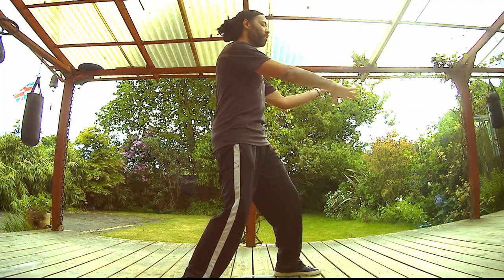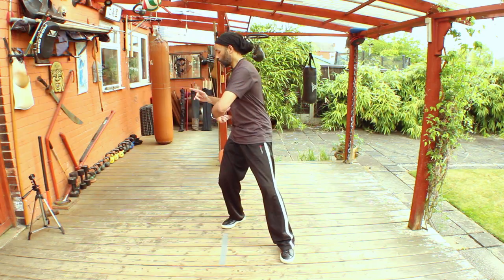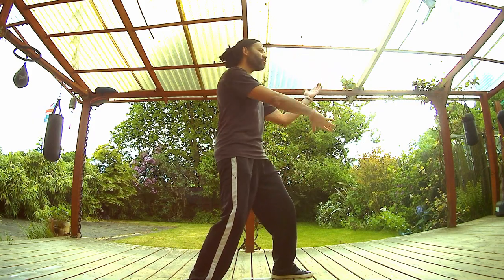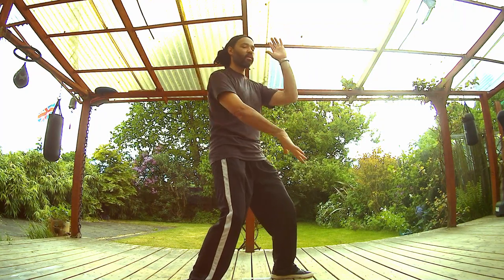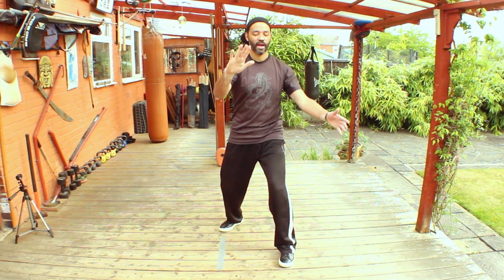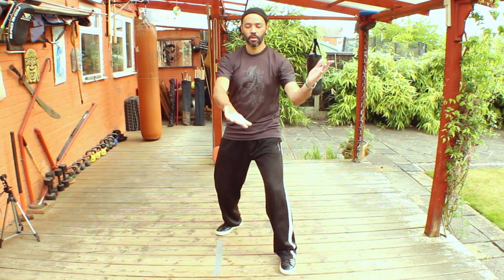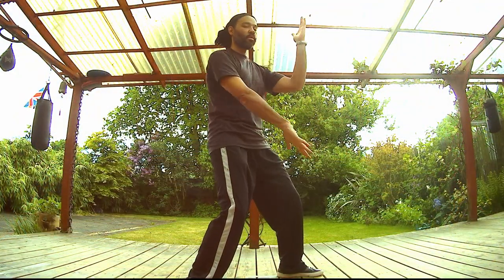Maintaining feet shoulder-width apart, slipping back, tailbone points towards the floor, no further back than the center of the calf muscle. Front knee goes forward along the toes — no further than the toes. Feel the strength of the earth coming up, compressing the body against the ground, just releasing that compression. The elbows are moving very little here — they're only moving because the waist is turning. You're not fulcruming at the elbows. Not leaving your center wide open. Breathing in and breathing out.